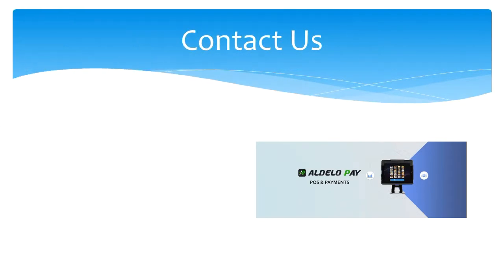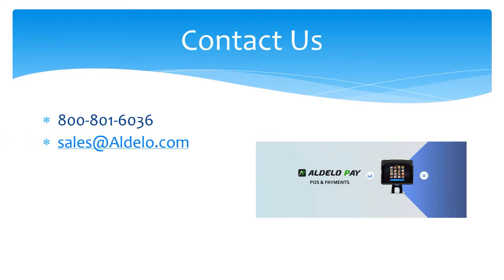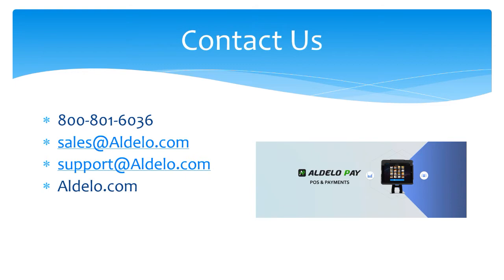For more information about Adelo and our products, you can always call us at 800-801-6036 or email us at sales@adelo.com. If you have a support question, email support@adelo.com. Or you can check us out at our family of websites: adelo.com, adelopay.com, and adelo.express.